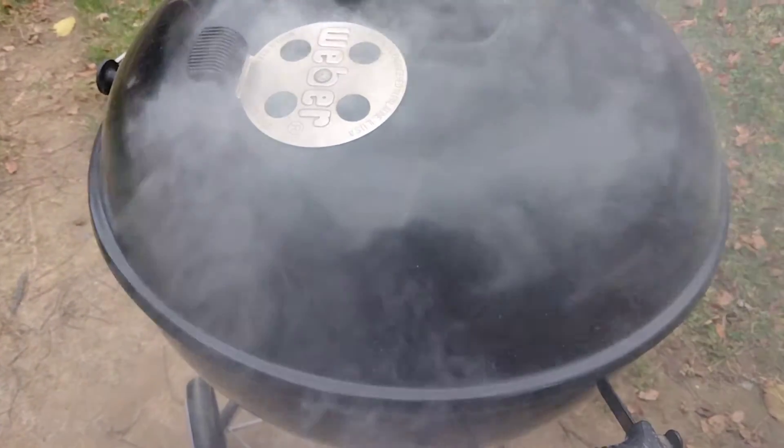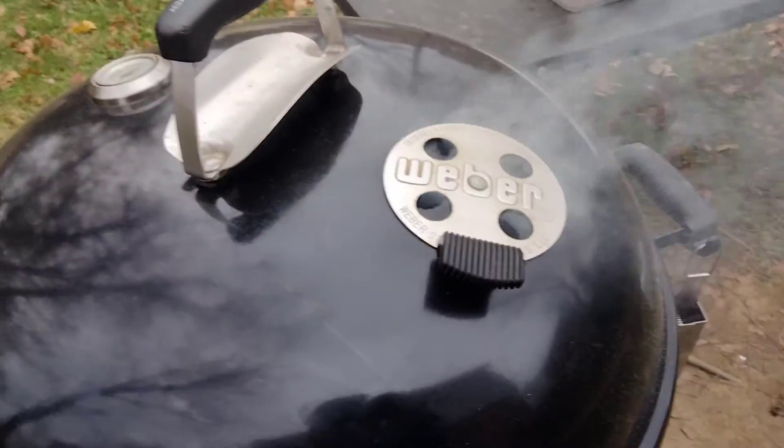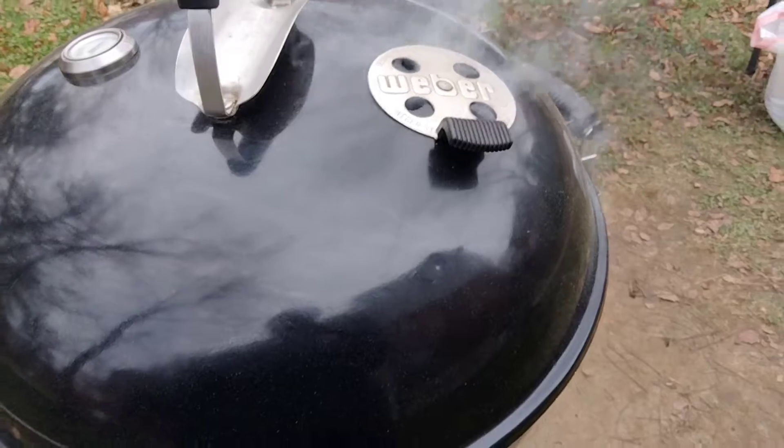Good evening everybody — I mean good morning. Good morning. I'm out for a month and today I'm out here cooking.